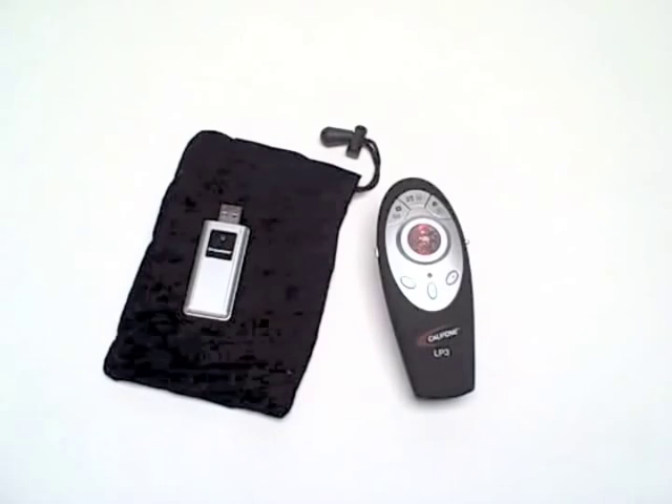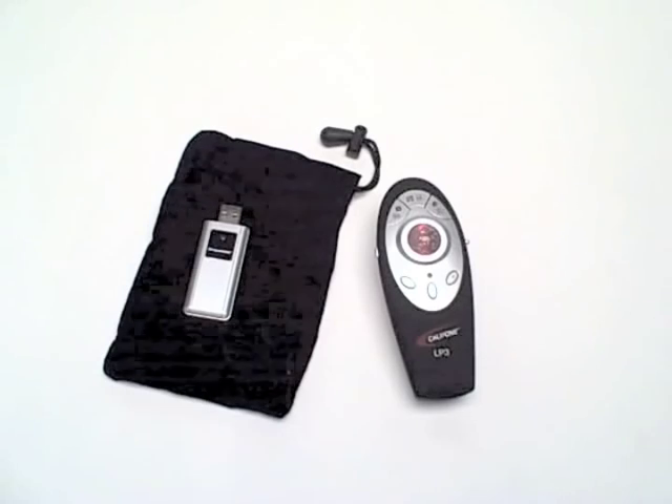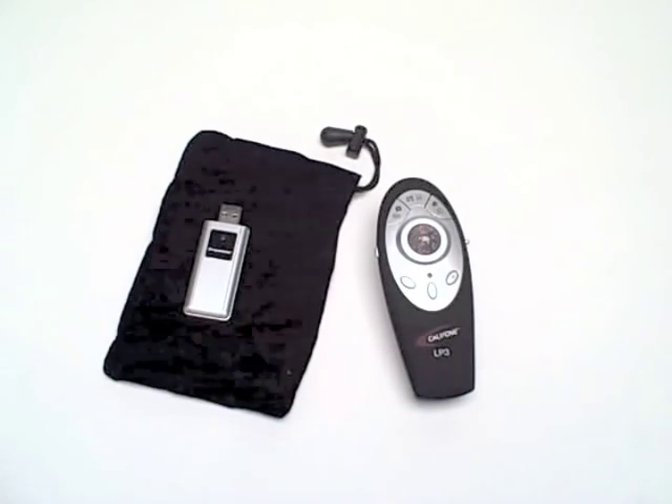For more information about the LP3 multi-purpose laser presenter, visit our website at califone.com, or consult your authorized Califone reseller.